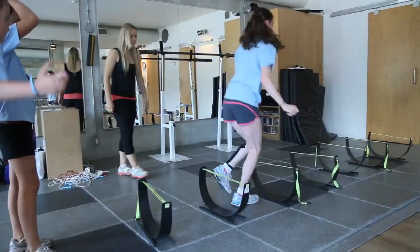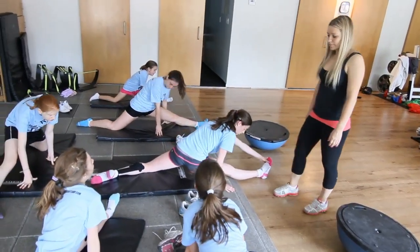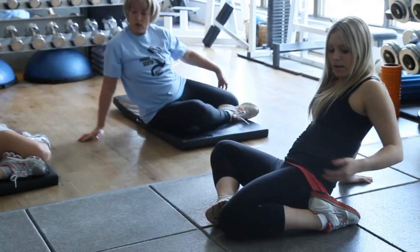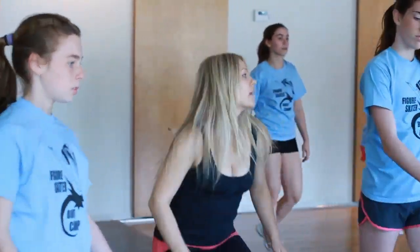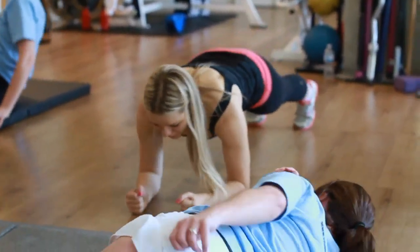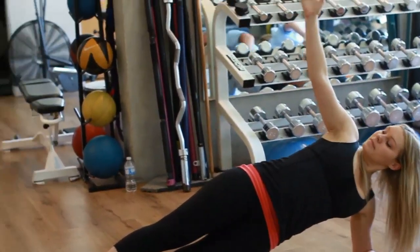I decided to start this business specifically for figure skaters so that they can develop the proper muscle groups and develop the right jumping off the ice so that it helps them when they get on the ice. I was an international and national level figure skater. I've skated for the last thirteen years competitively and I recently stopped skating about five years ago.